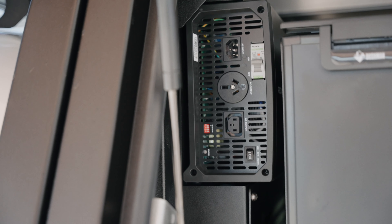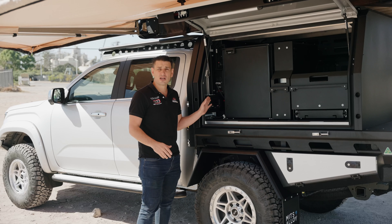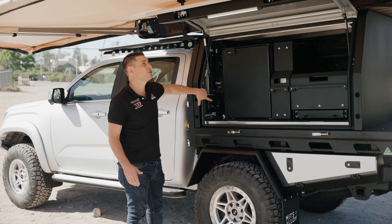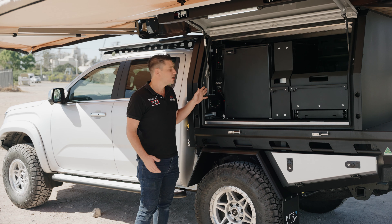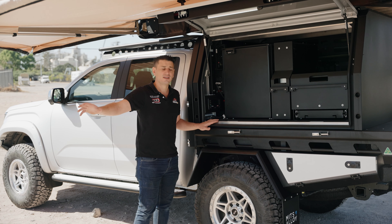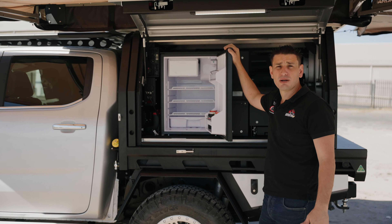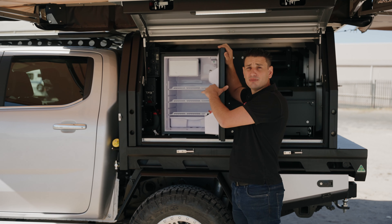We've gone for our Redarc package in this canopy. The customer has chosen the Redarc Ultimate package, which is our most popular package we sell. He wants to run another fridge or freezer at another time and stay off-grid for a little bit longer, so we've thrown in another Alpha 150-amp battery, giving a total capacity of 300 amps. The Redarc Ultimate package has a 2000-watt inverter which runs your coffee machines and induction cookers, a 150-amp Alpha Redarc lithium battery, a BMS30, and Redvision which controls all the power inside the canopy. We've got USB sockets, cigarette sockets, plugs for fridges, and a red Anderson plug for additional solar input.